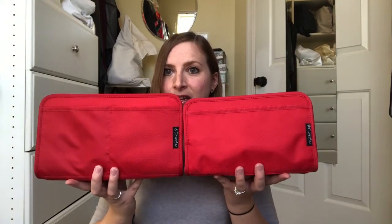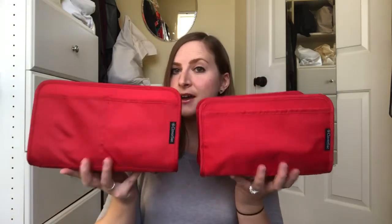So you can see it is a pretty good difference as far as how big they are. This is the 28 and this is the 25. Let me show them from down below.